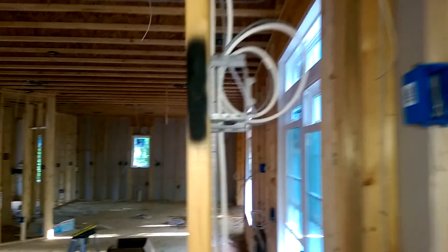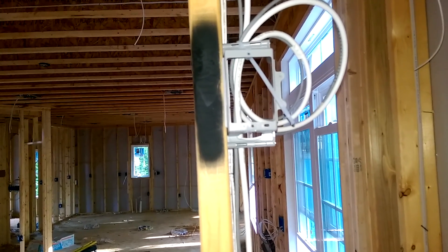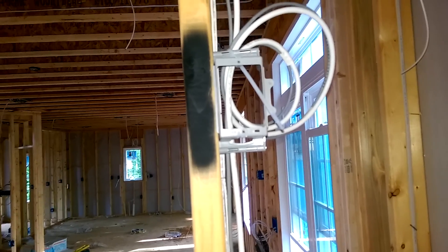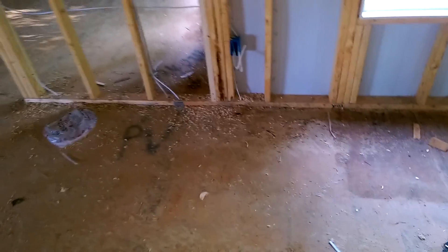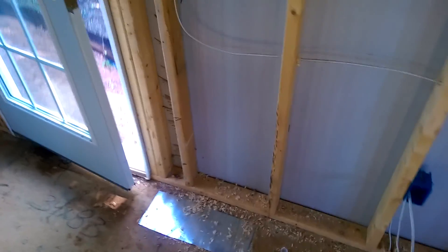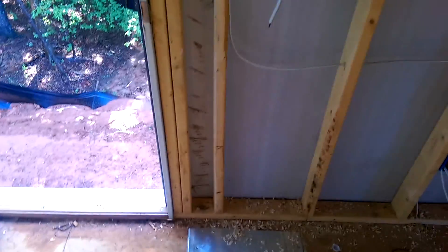We're now in the master bedroom area — nice recessed lighting, funky type of setup. This is the second spot where the low voltage guys hooked up an ethernet port. I'm actually going to add a second ethernet port right here — that's going to be for my Xbox media extender. I don't want it to be seen, so I'm trying to put it out of the way. I'm also going to drop two lines right next to the master bedroom door for sensors and extra security.